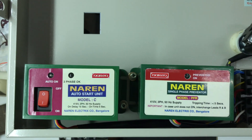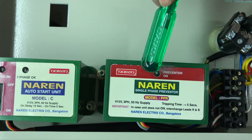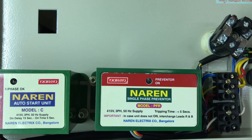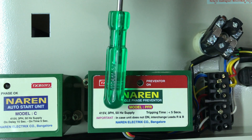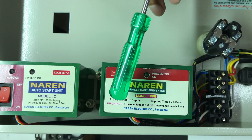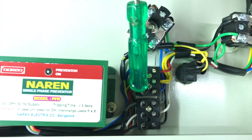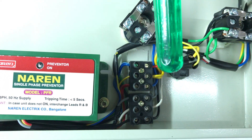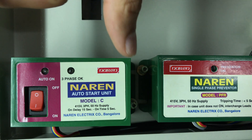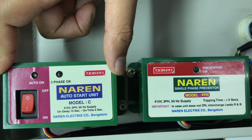The motor is connected to the PFR. The auto start unit is optional. The PFR is connected to the incoming sequence and to the main PFR, and is exposed directly to the PFR. You can fit the auto start unit, which is used in agriculture applications.